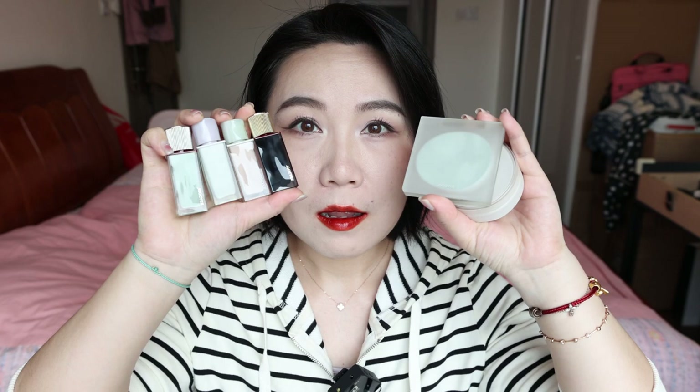Hello guys, welcome back to my channel. Today's video is about all these lovely items from Juicy. Those packagings are their new collection called Spring Crush.